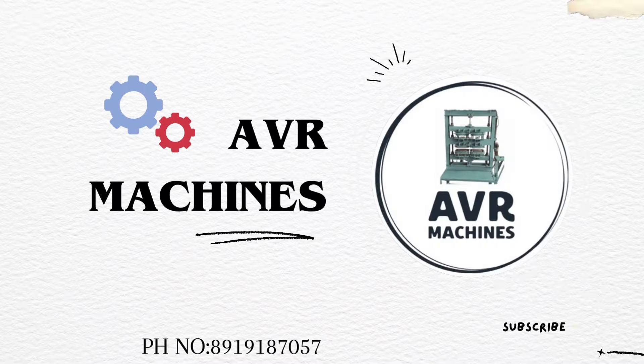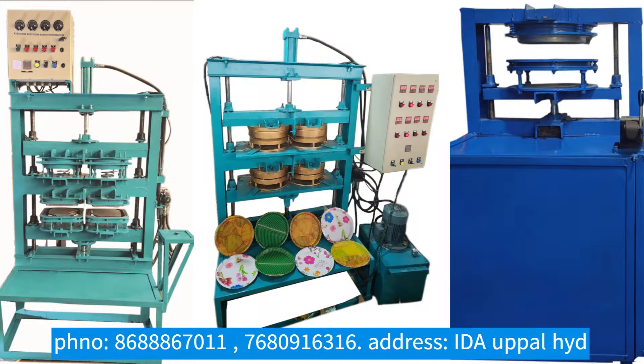Hi friends, welcome to AVR missions. My name is Anish Steddy. In our company, we have prepared paper plates — we prepare paper plates for our customers.